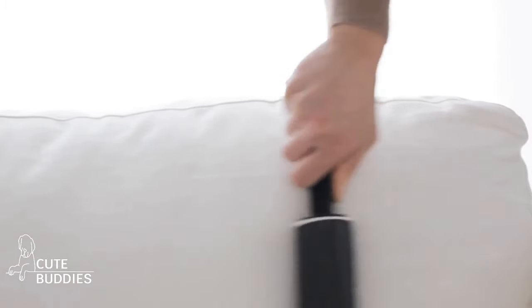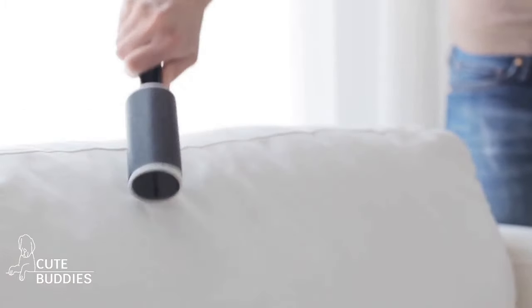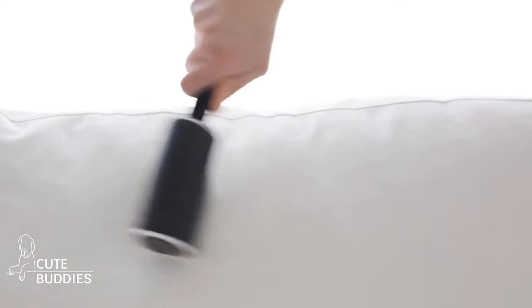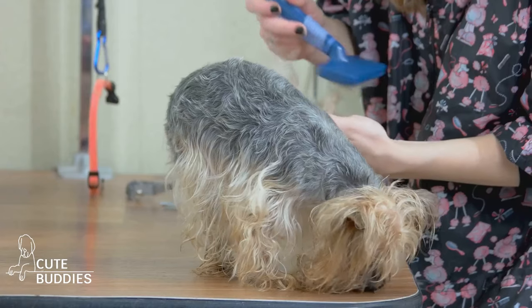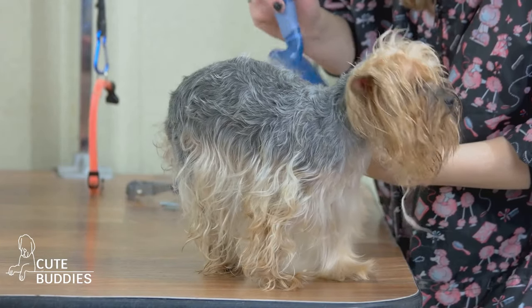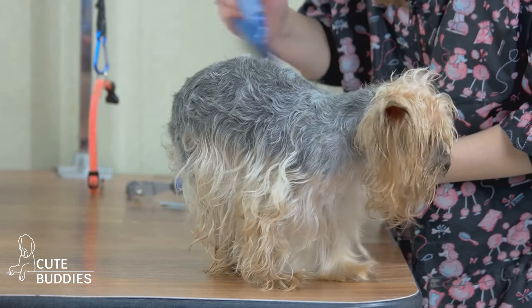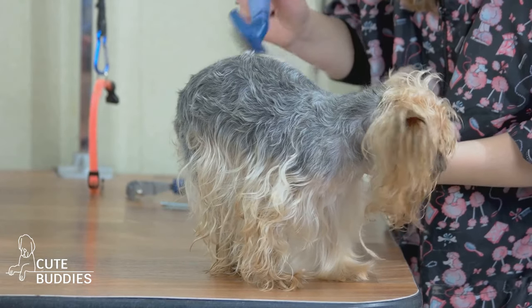Lint rollers are compact, making them perfect for on-the-go cleanup. Keep one in your car, your purse, or your office drawer for quick touch-ups. But what about the furniture? Well, a lint roller has got you covered there too. Just roll it over your upholstered furniture and watch as it picks up all those stubborn hairs.